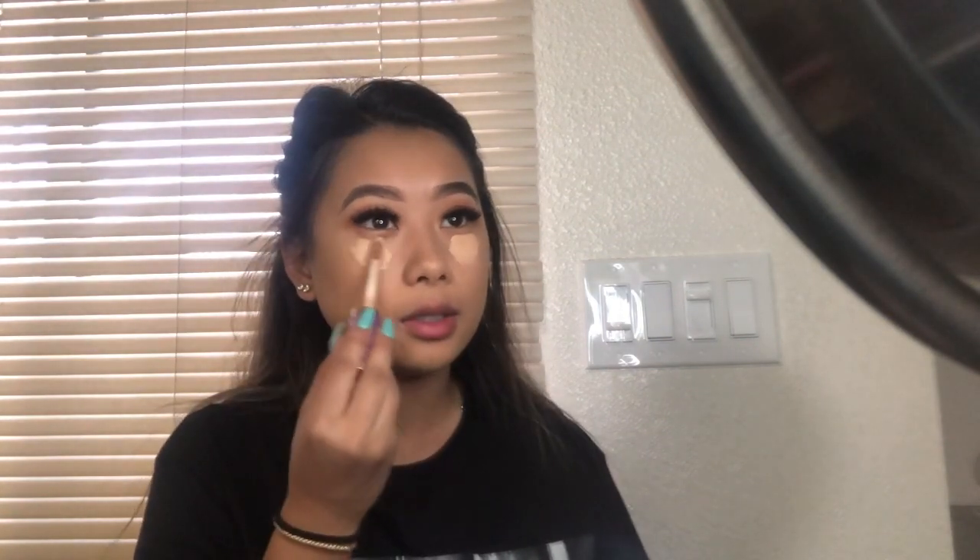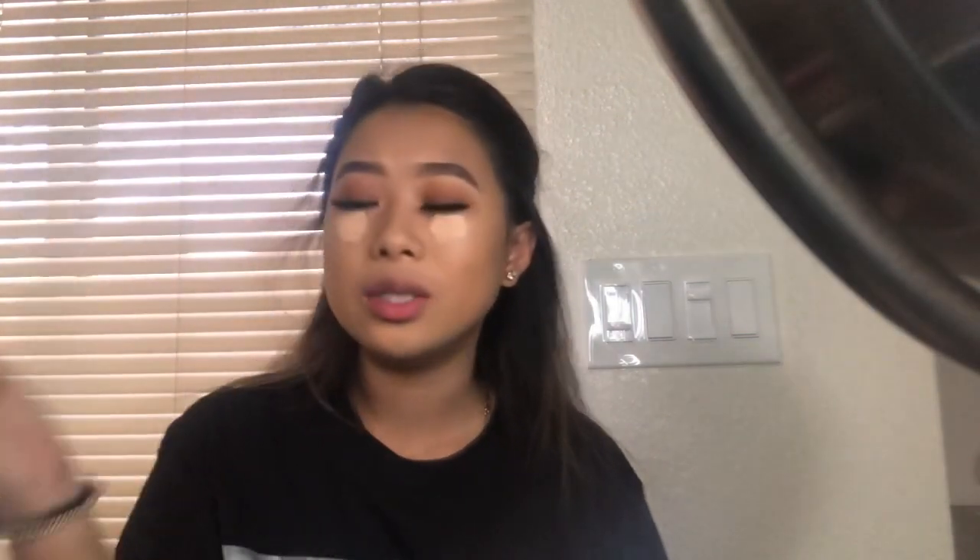Now I'll go in with my Tarte Concealer and just put it on the basics. That's how I conceal. I'll just let these sit for a while — it just comes off better when you let it sit. Sometimes when I do let them sit, I use the LA Girl Pro Concealer. I already have a contour that's really pigmented, so I used the MAC one too, but I always had to use the LA Pro Concealer as well.